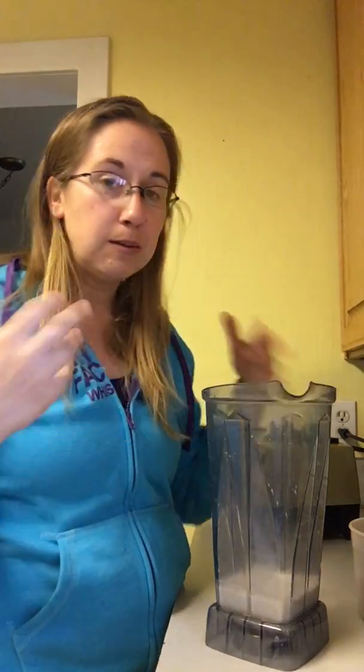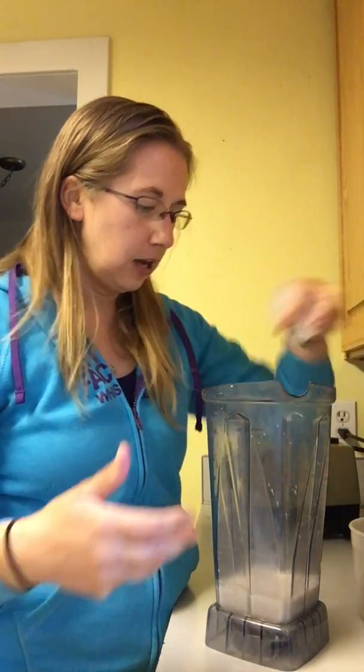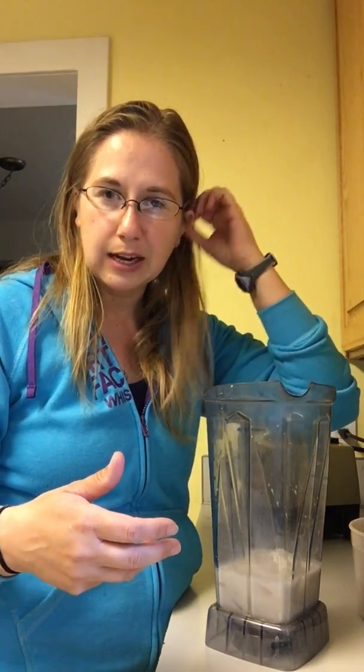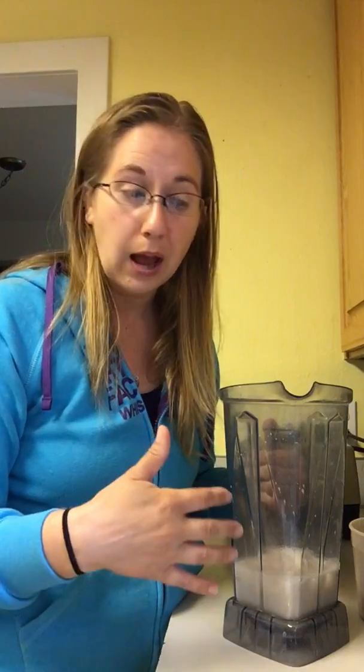Then in order to make it more smoothie-esque I always put in ice. I've got my ice right here. I just do a few handfuls. The more ice that you put in, the more liquid you need to put in to make it so that it's actually a smooth texture. But I like it for the coldness, and so that's what I enjoy.